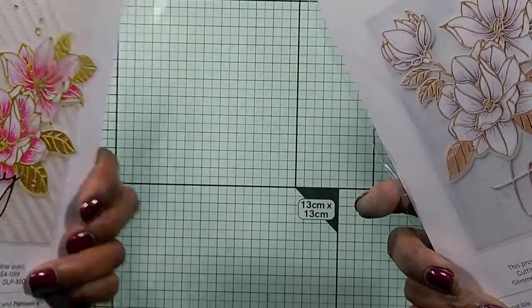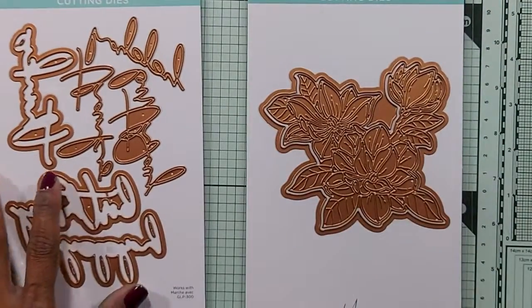I'm going to show you a couple of cards and how I make these dies. This is the inspiration for the cards, and I'm going to make a variation of this in this video.